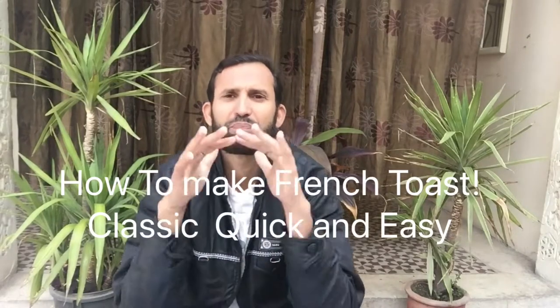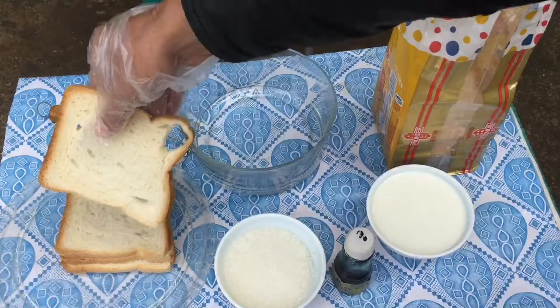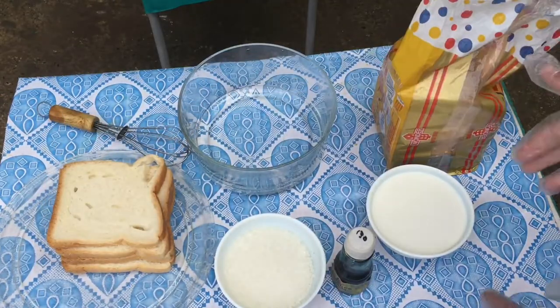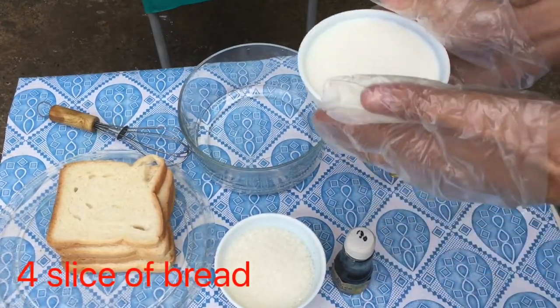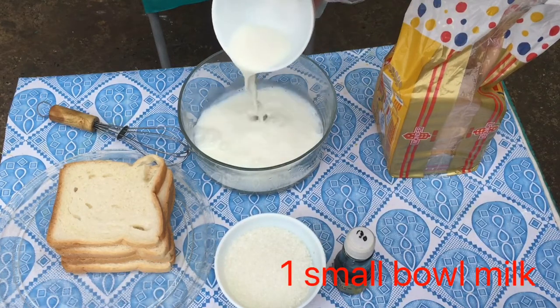Hi guys, how to make French toast — classic, quick and easy recipe. It is the famous breakfast in the world. I am always looking for your kind cooperation and attention. We take four slices and one small bowl of milk.